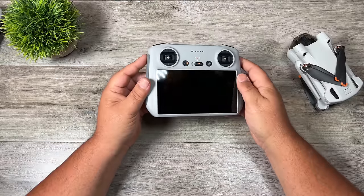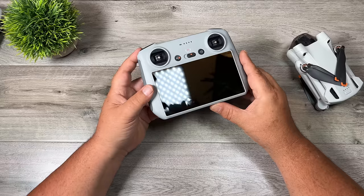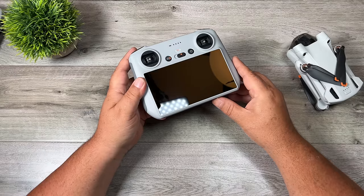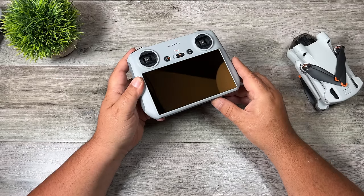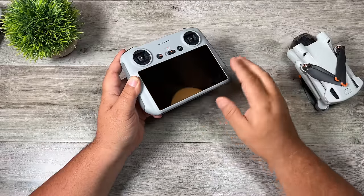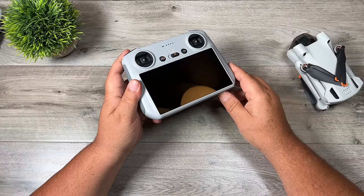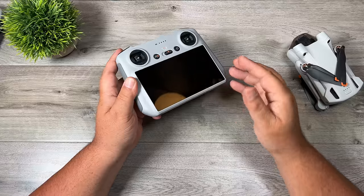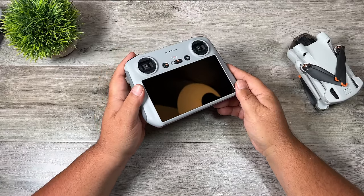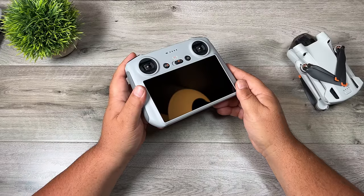The DJI RC has a built-in screen, which is great because some people have phone compatibility issues. When you purchase this kit you don't have to worry about any of that — it just works. It has a decently bright screen at 700 nits, which is important when flying on bright days. The higher the nit value, the easier it is to see in direct sunlight. Phones like the iPhone can dim significantly when warm on sunny days, making it hard to see what you're filming.